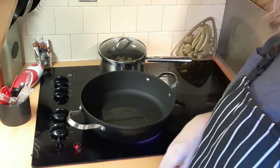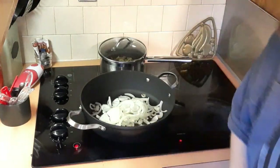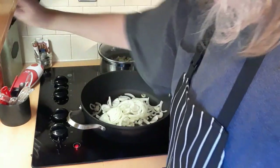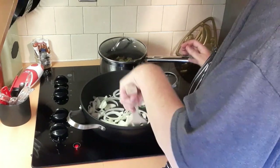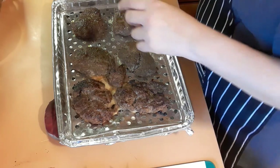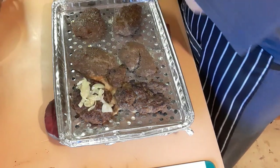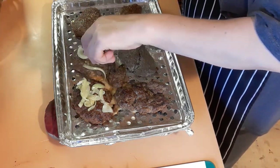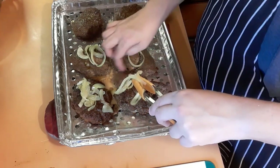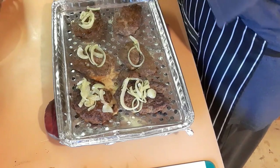The recipe calls for onions and mushrooms, but we don't do mushrooms here so I'm just going to do the onions. I did a little extra. We're just going to sauté these and get them cooked and brownish. Once the patties are done baking, we're going to top each one with some onions — even this one that's all broken up, we'll just plop some onions on there.